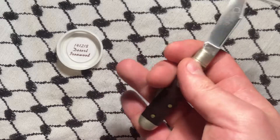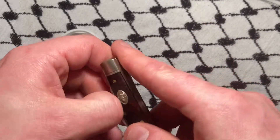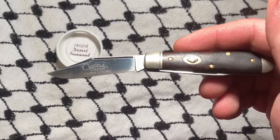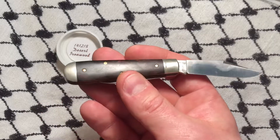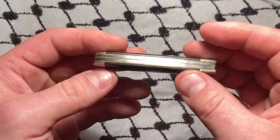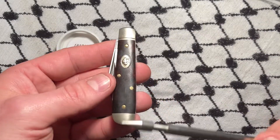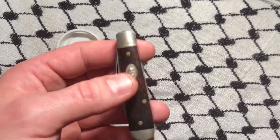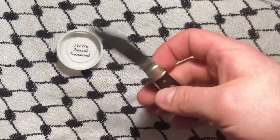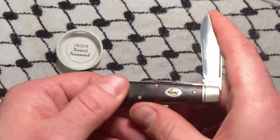I'll most likely be giving this knife to my nephew, who is very tiny still, just stumbling around and can barely talk — because I mean, this is a great piece, there's nothing off about it. It's nice, but it's just not for me. The 14s are just too small; the 15s, that's where you hit the sweet spot. Great piece though.